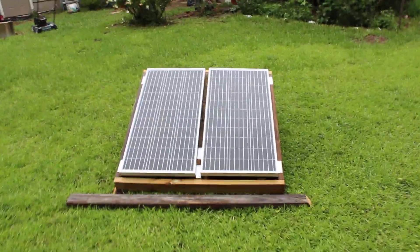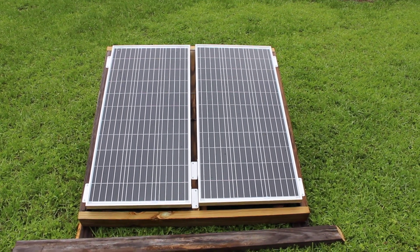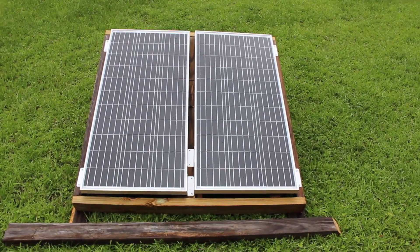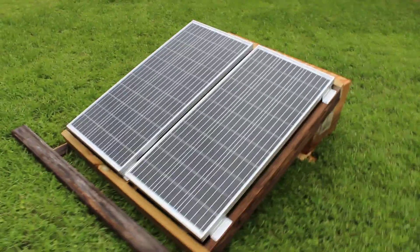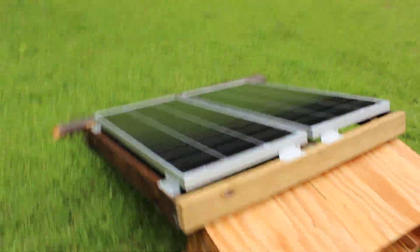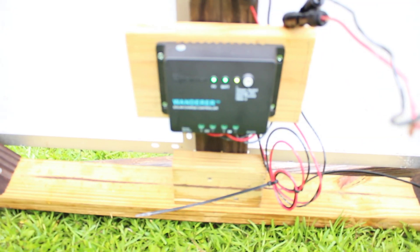I want to do a video series on two Renogy solar panels I've had for about a year, maybe two years. I think they still sell the exact same ones. These are about $100 a piece. I'll review and go into much detail in the series I'm going to make. Let's make a quick introductory video. What I'm doing is I'm using these two 100-watt max panels and we are using a Renogy Wanderer controller.